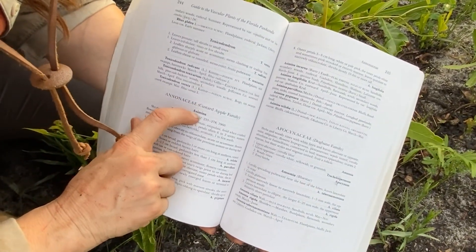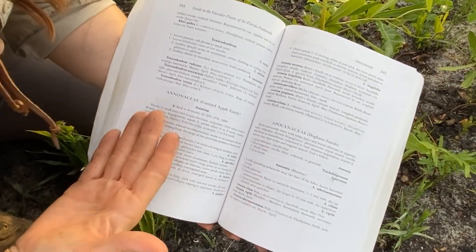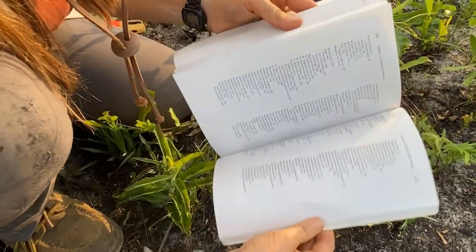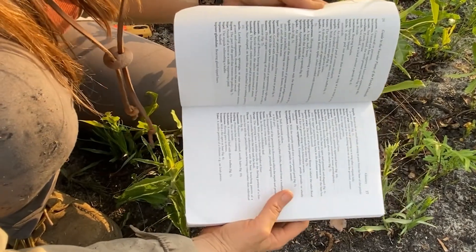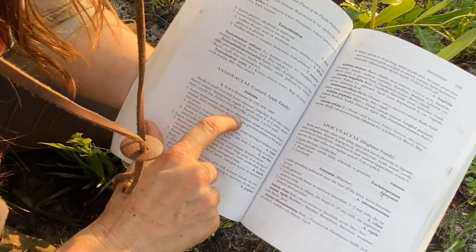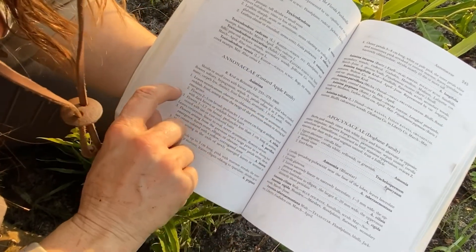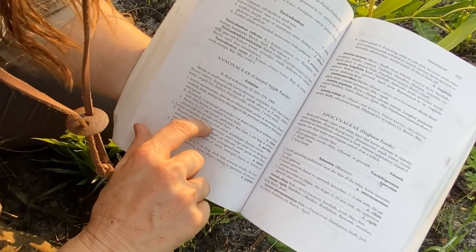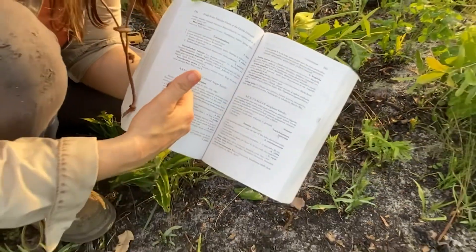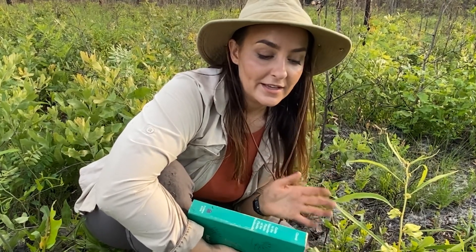We know it's a pawpaw in the genus Asimina in the family Annonaceae. Once you start using a dichotomous key, it's critical to know the vocabulary of botany. But all of these books typically have a vocabulary and glossary in the front, so you can look up the words being described. It's asking here: leaves membranous, obovate to oblanceolate, acute or acuminate — versus leaves coriaceous, linear to oval, never acuminate, flowers various, etc. You have to compare and know those terms to move to the next step and figure out which species it is. It takes time to learn that vocabulary, but if you're passionate about botany it's worth learning, and it's really not that hard — you just keep going back and forth to the glossary.